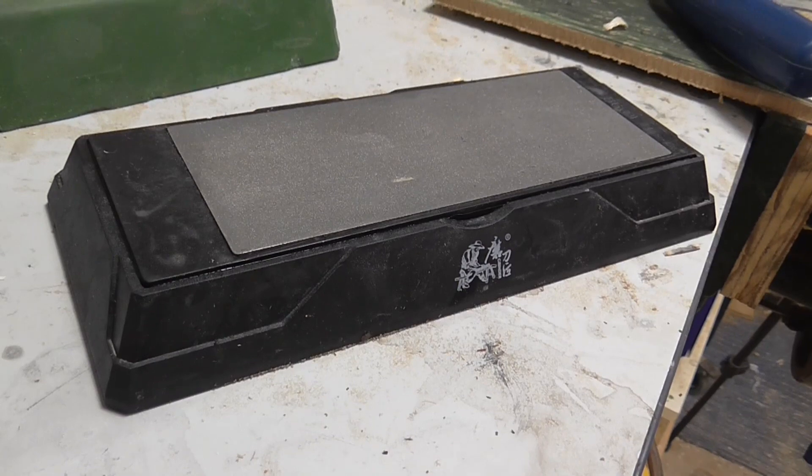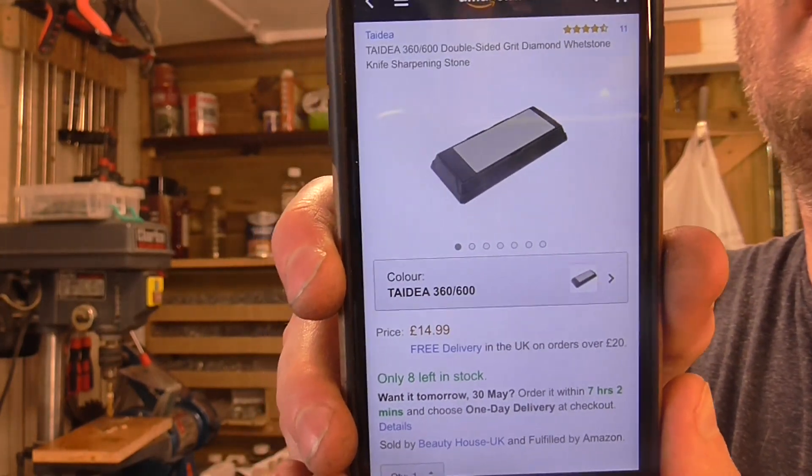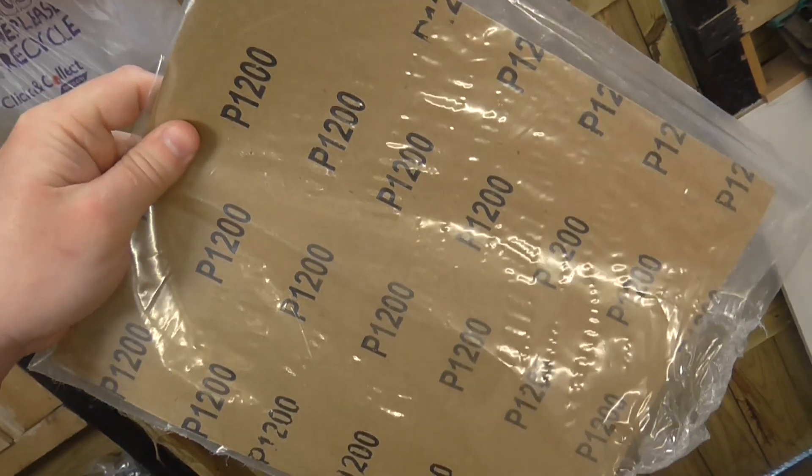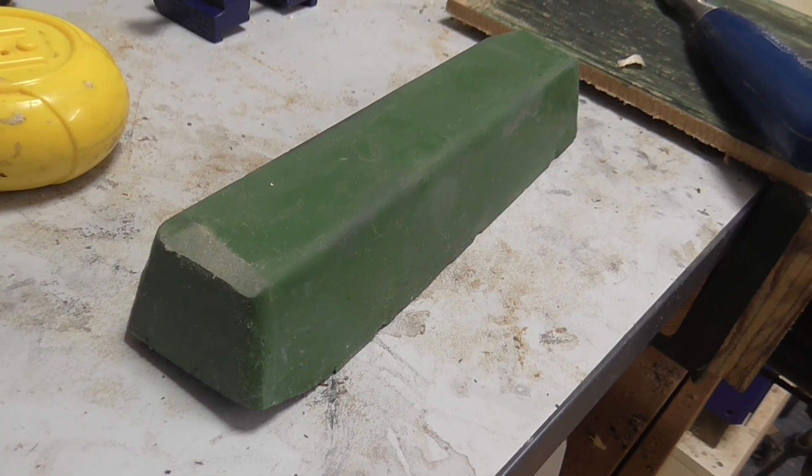Secondly, I use this double-sided diamond plate. It's 360 grit on one side and 600 grit on the other, and these are available currently on Amazon for £14.99, made by Tadia. Now I've found that 600 grit isn't enough to achieve a really sharp edge, so the next product I use is this 1200 grit wet and dry paper. I tend to buy this in Toolstation here in the UK as it's only £2.60 for a pack of 10 sheets. You can also buy it in Screwfix, but currently it's £3.79 for the same quantity. The final product I use is this green polishing compound, available on Amazon at £5.39.